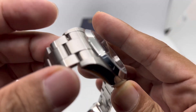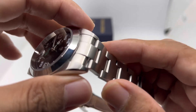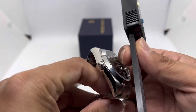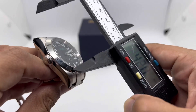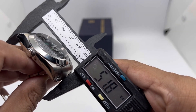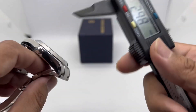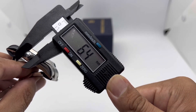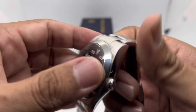Moving on to the bracelet — it's fully brushed with a male end link. Including the male end link, the lug-to-lug comes in at about 51.6 millimeters. The crown diameter is about 6.4 millimeters, so it's definitely an easy crown to use.